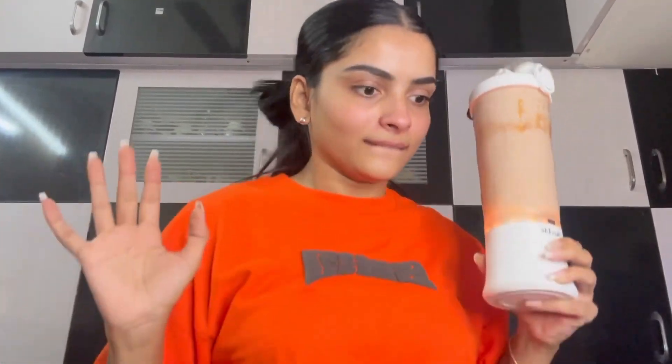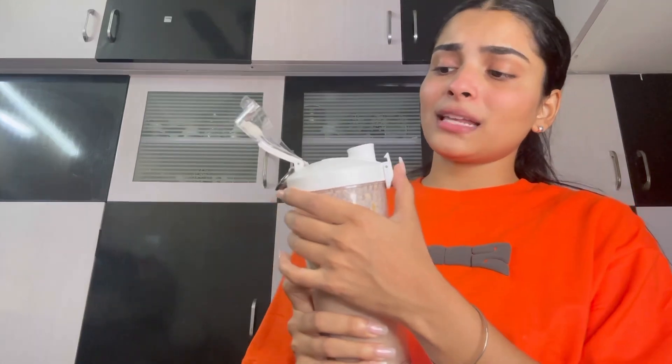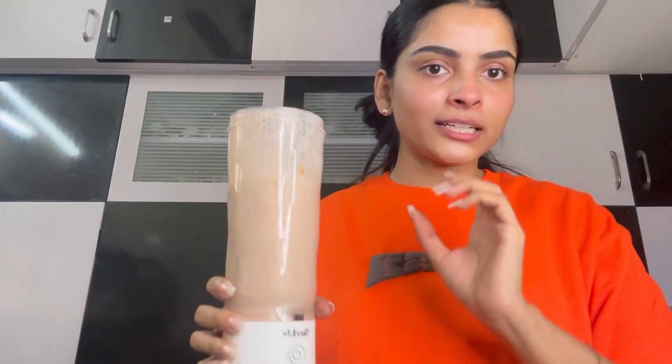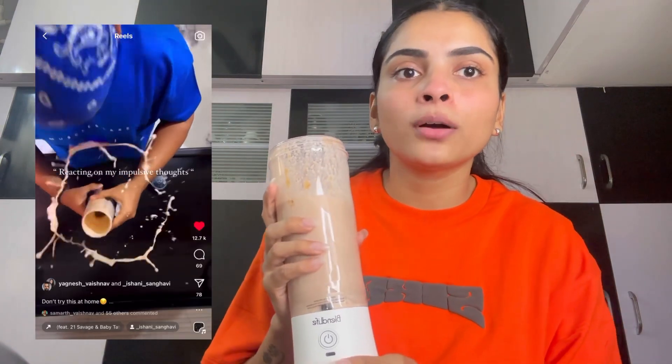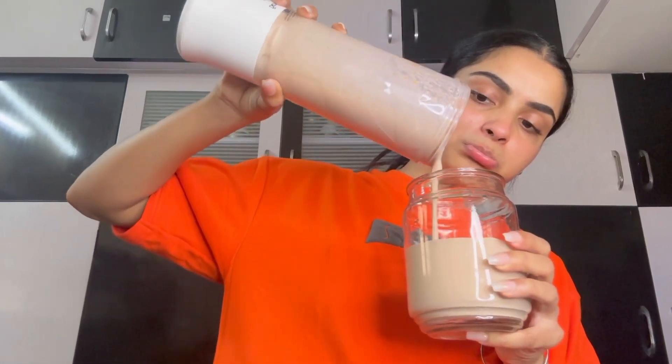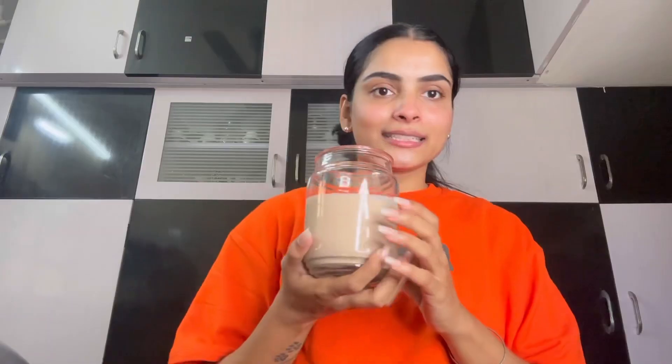We will do the blend now. I think everything has been blended well. I was making a smoothie but it has become more of a shake — I added a little bit of milk in it. But it's good.